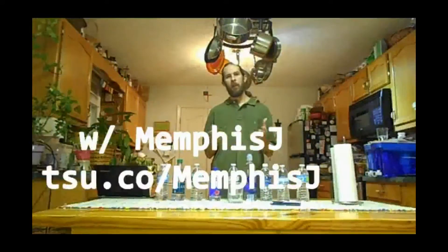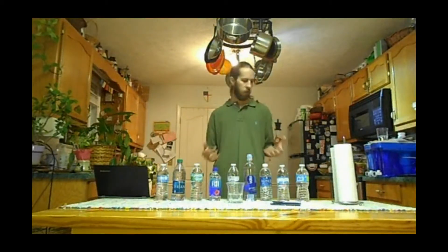Hey there. Thanks for clicking on this video. I appreciate it, and I hope you enjoy it. If you're not familiar with me, my name is Memphis J. I'm a musician from Tennessee, but I also enjoy making and editing videos from time to time. This is a video I wanted to do for a while — just an everyday man's look at bottled water and what may be in bottled water.